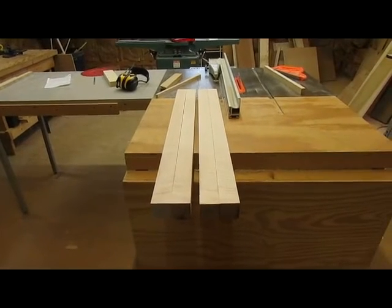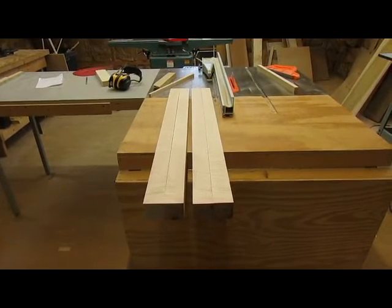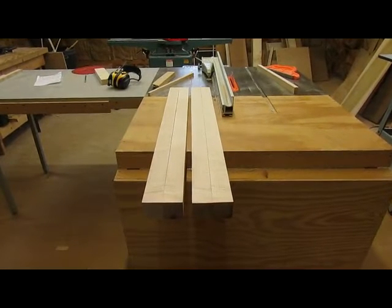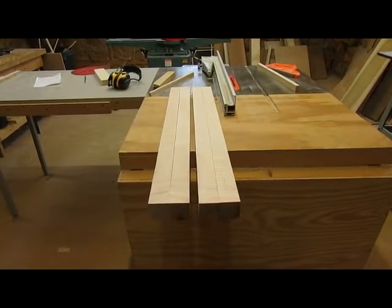I've got the four legs here milled to a little under two inches. I've got to chop them to length now at 32 and a half inches, and then taper them. So that's the next step.